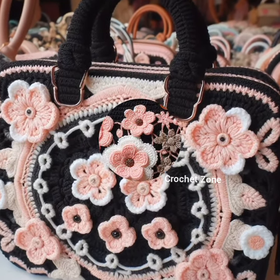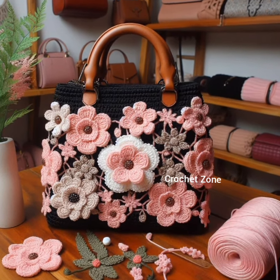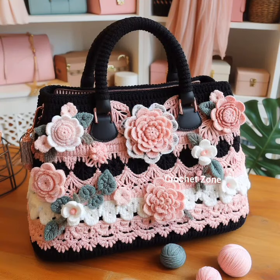Convertible straps: design a strap that can be adjusted or removed, allowing your handbag to transform into a clutch or shoulder bag based on your preference.